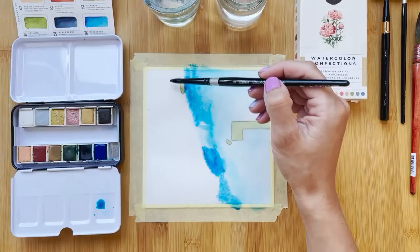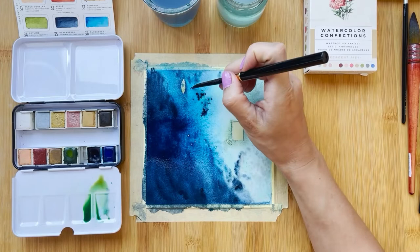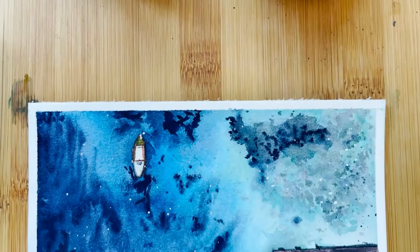Besides these amazing art supplies, the kit includes a 45-minute long real-time tutorial. In this video I will teach you how to paint a beautiful seascape using the Decadent Pies set. You will get to learn some basic watercolor painting techniques, how to mix the colors of this set, how to use the masking fluid properly, and I will also share some tips and tricks on the go.